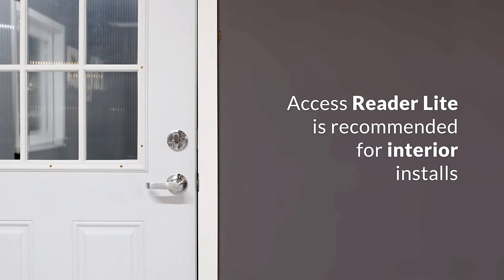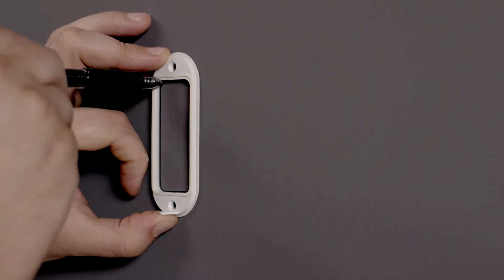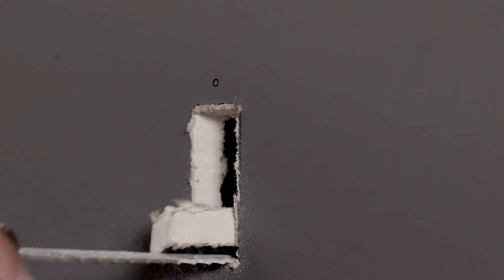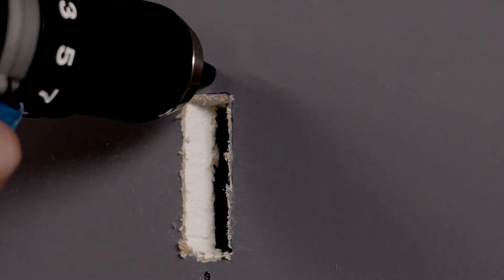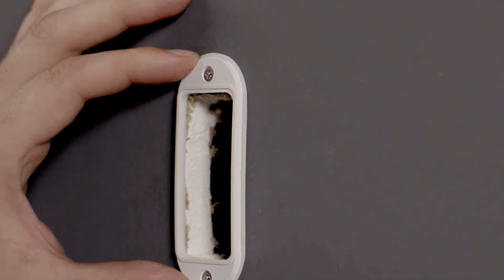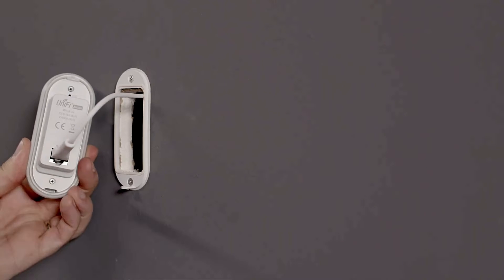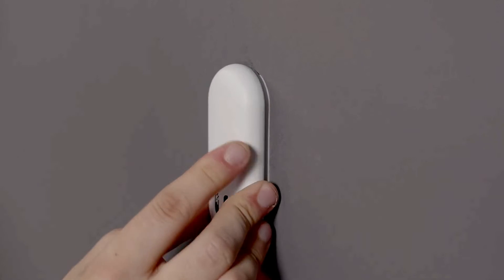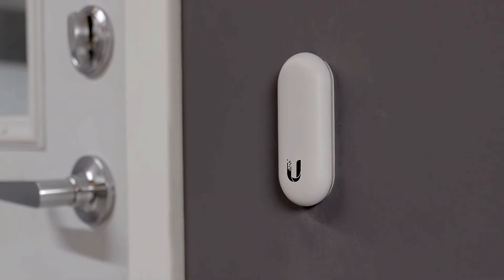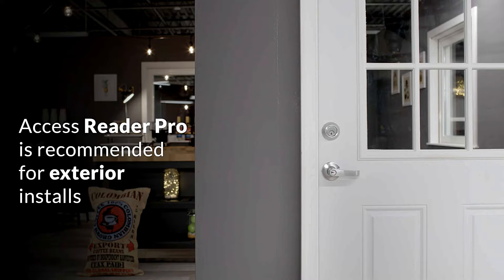Access Reader Lite is recommended for interior installs. Use a 50mm (2-inch) hole saw to core. Access Reader Pro is recommended for exterior installs.